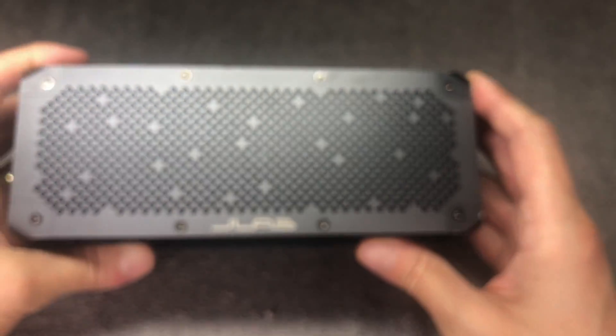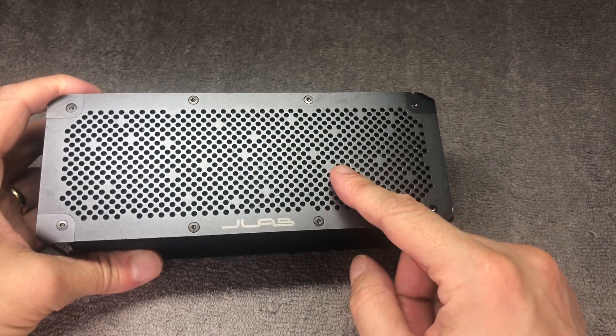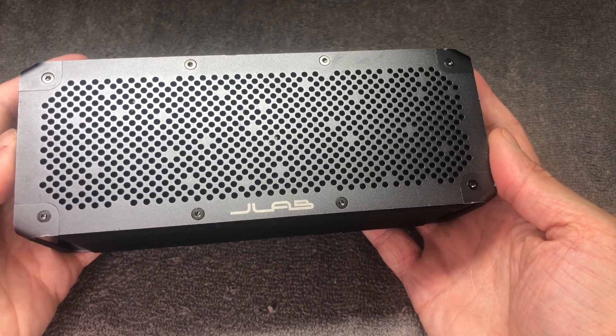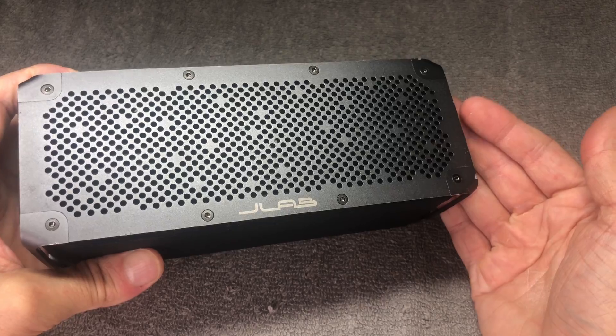Hey guys, we have here the J-Lab Crusher XL and in this video we want to explain to you how to replace the battery of this Bluetooth speaker.